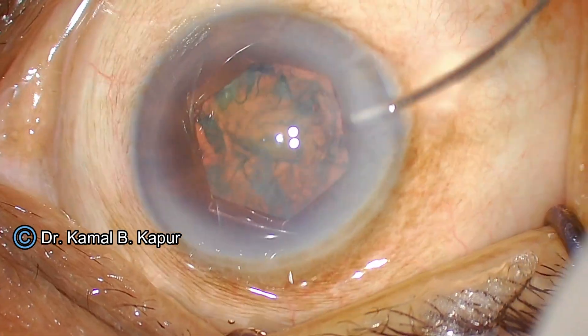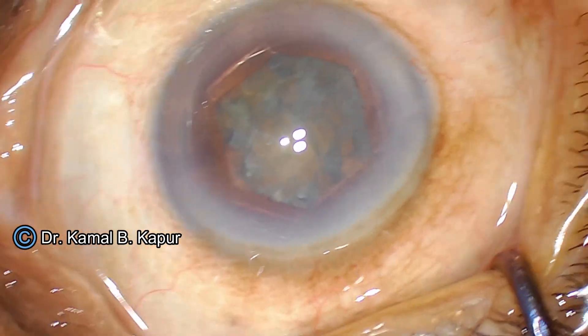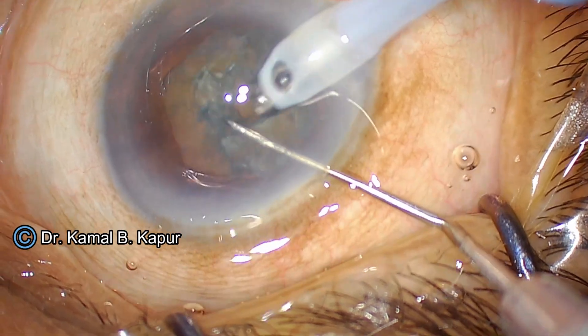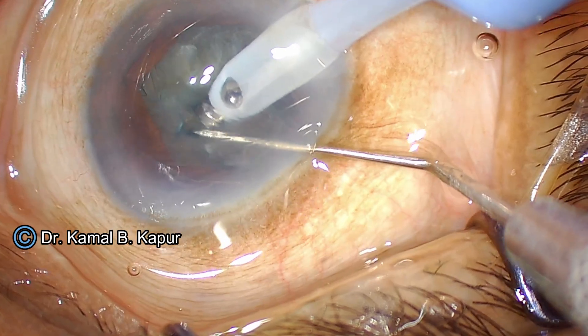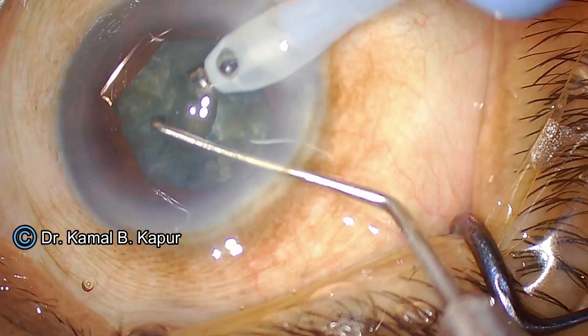I ensure a good amount of hydrodissection and rotate the cataract numerous times, which will help in irrigation aspiration of the cortex. Since this is a very soft cataract, I will carefully try and chop it. I have to keep in mind that I have a small axis and must avoid the edges of the capsular axis, and even my FICO tape has to remain away from the capsular axis.